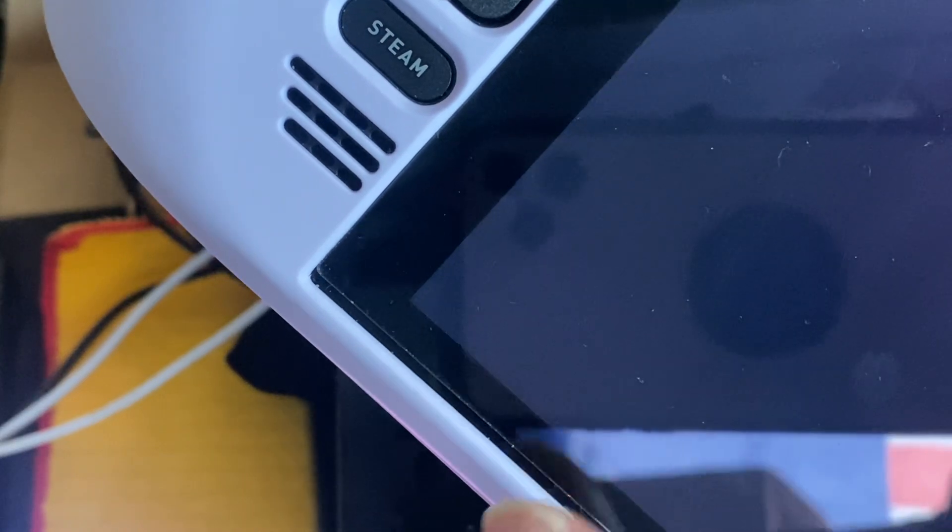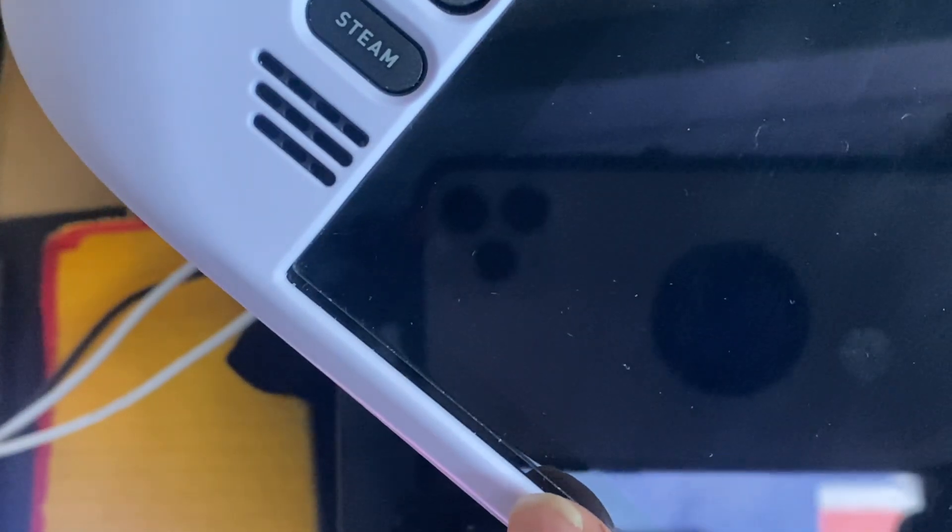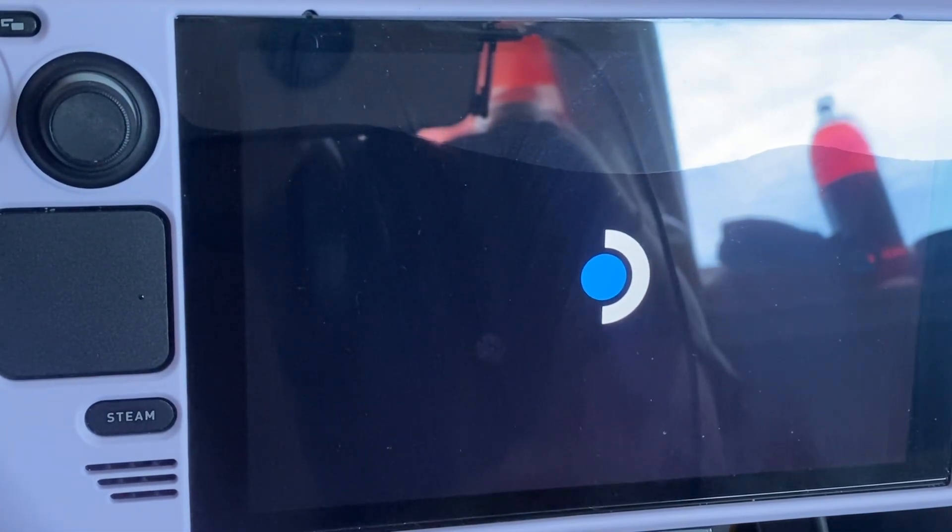If I put SteamOS back on the micro SD card and put it into the Steam Deck, it might function better. Windows has problems with updates but has never done this black screen thing. I also noticed the noise I was hearing was coming from the other Steam Deck, not this one. Games seem to work if you jump into them, but it's hit and miss.